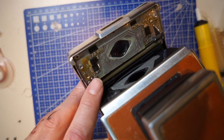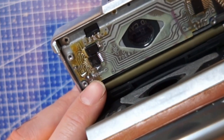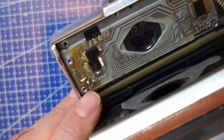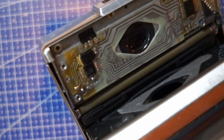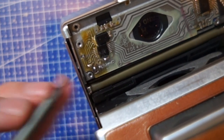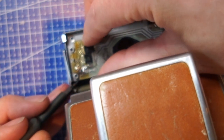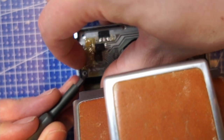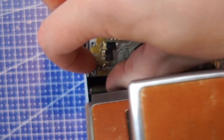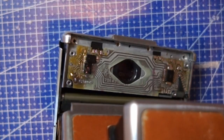I can just flip it over like this. The capacitor that you need to replace is under here. There are two connectors, so first you need to remove the solder on those two, and then I'm going to flip open the circuit board — I'll just bend it slightly like this. That should be enough to get the capacitor out.